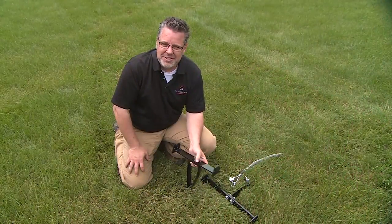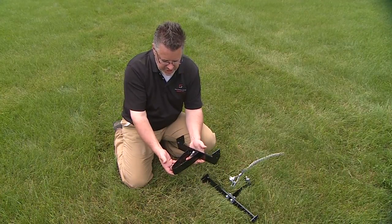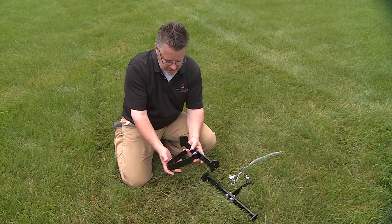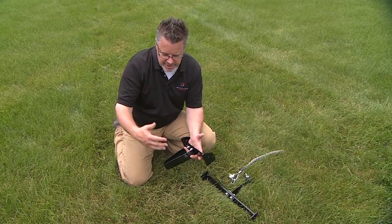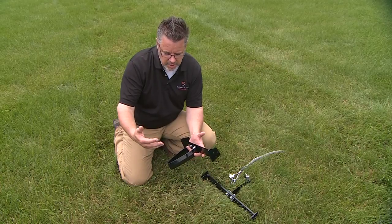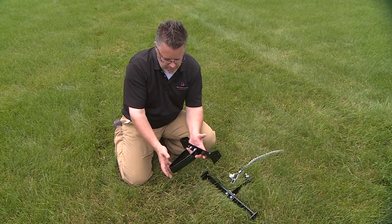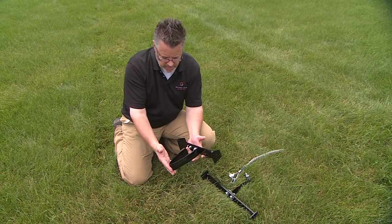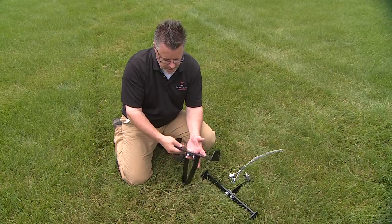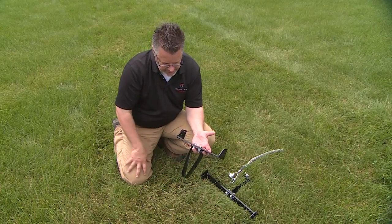For the Ryan Junior sod cutter we have a couple of attachments. Either the 12 inch or 18 inch size with a V trench blade. What this blade is good for is taking out retention areas that collect water, areas that need to be drained out easily. You can also use this to bury dog fence cabling or anything you need to put under the ground. It mounts right where the blade would mount on the sod cutter and cuts a nice V trench.